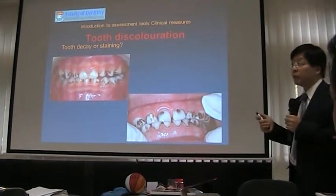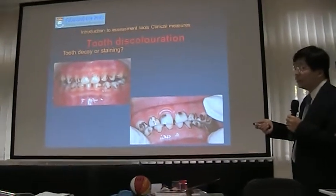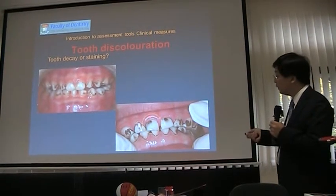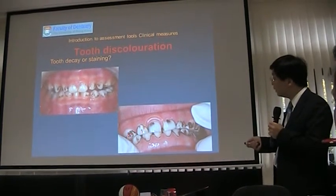For back teeth, forget about it — without good equipment and training, it's difficult. But in this session, we can show you how to identify teeth with decay on the upper front teeth. So this is tooth decay; this is some staining.